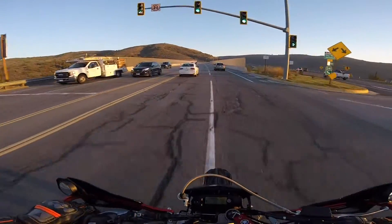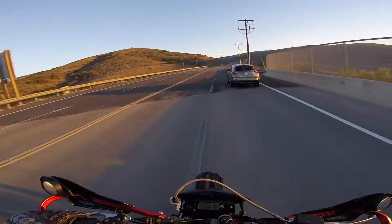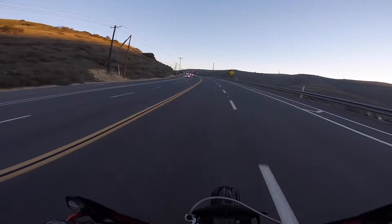Despite only making about 30 horsepower, it's actually a really fun bike to ride. I would say it's like the sillier motorcycle equivalent of a Miata — not very fast, but capable of many good times.